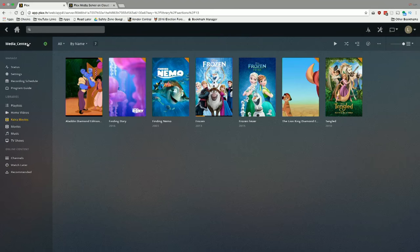Before we get into it, I want to mention in the interest of full disclosure that this is a paid sponsorship from Plex. However, they are not reviewing this content before it is posted and all the opinions you're about to hear are my own. So let's get to it.